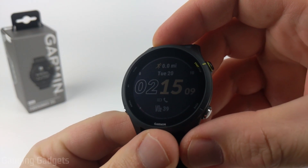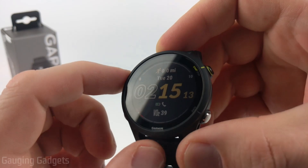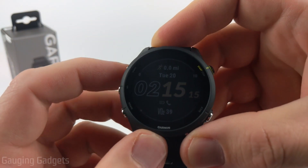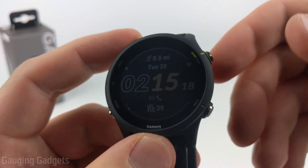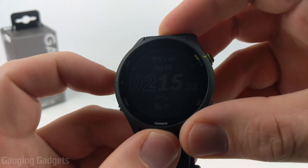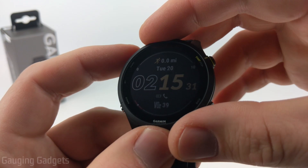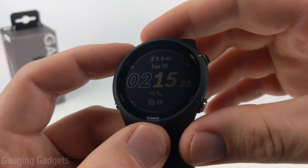Welcome to another Gauging Gadgets Garmin Forerunner 255 tutorial video. In this video I'm going to show you how to customize the watch face on your Garmin Forerunner 255. The Garmin Forerunner 255 comes with several built-in watch faces and you can change these or pick a new look all on the watch — you don't have to use your phone or anything like that.